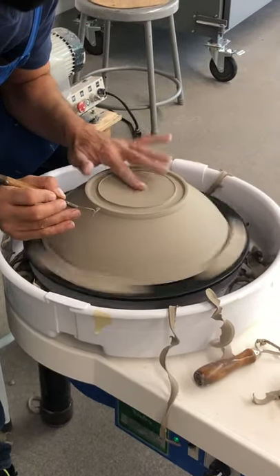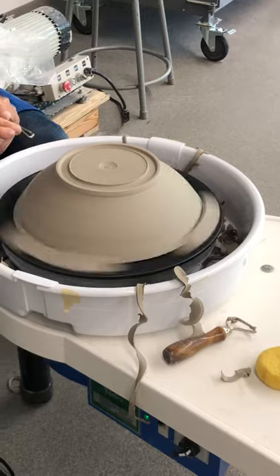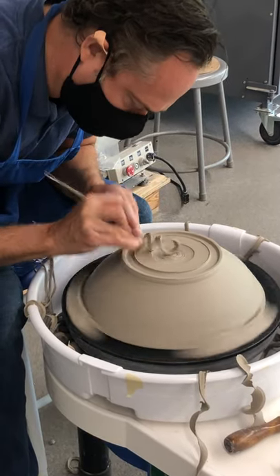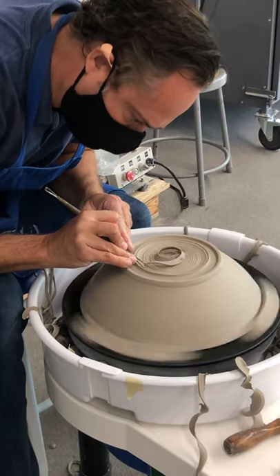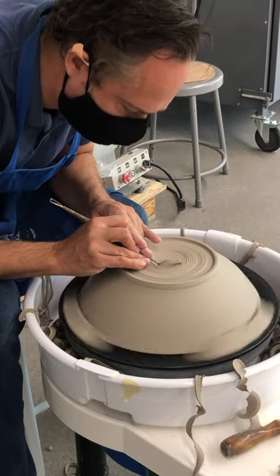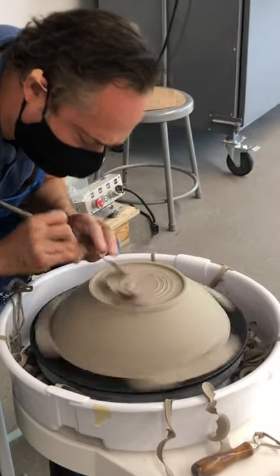We can hear the sound — it's pretty thin, so I don't want to go too far. At this point we start from the middle to the edge. I like setting that foot up first, and then I work my way back. Now it's really thin, so we have to be thinking about that inside of the bowl.